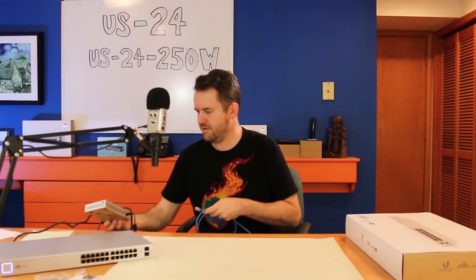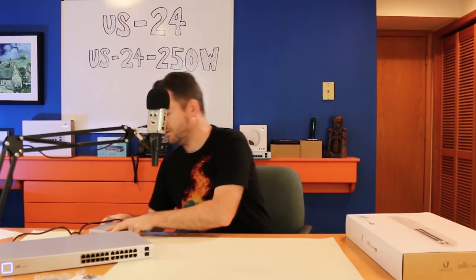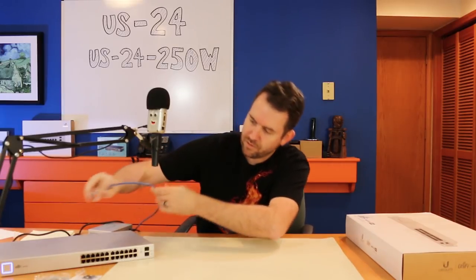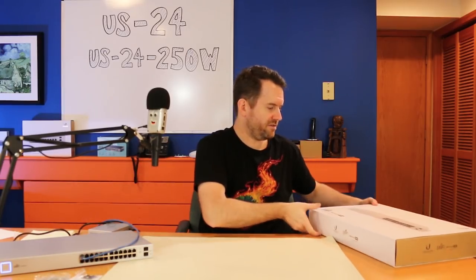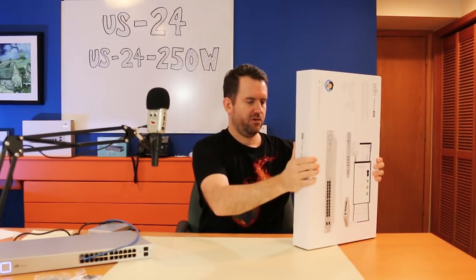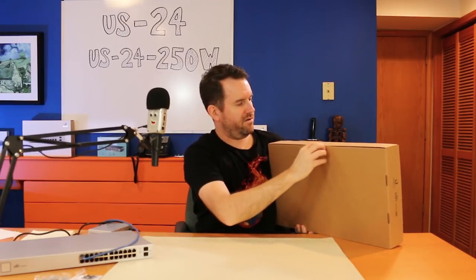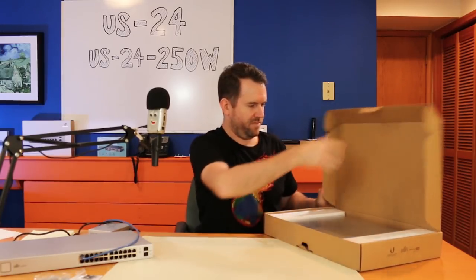I've got a Switch 8 60-watt right under here that I'm going to use to connect this one into my network so I can adopt it to the UniFi site it needs to be adopted to. I'll plug it into port one. Let's open up the US24-250W — this is my personal one now, and I'm very happy to get it because I can definitely use the capacity.